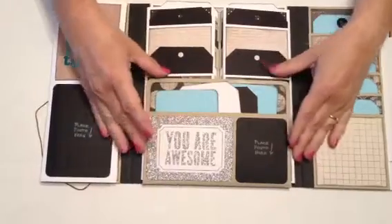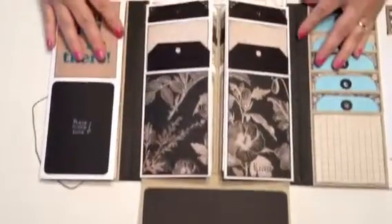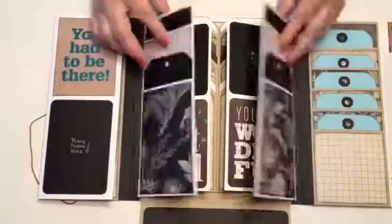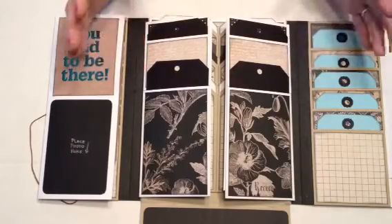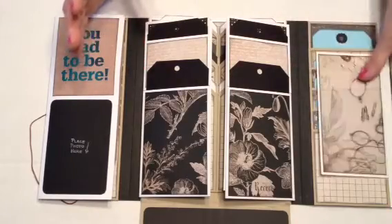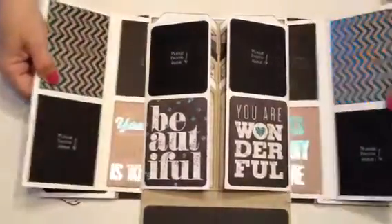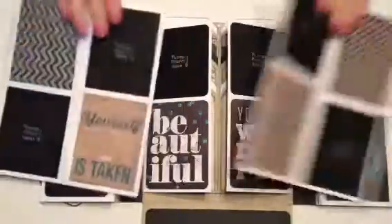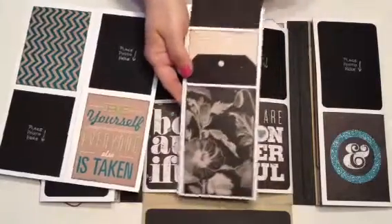I've got some photo mats here. This card is from one of the collections. This is for a very good friend — a friend of ours, her daughter's graduating on Friday. What I do is I make these photo folios, I make a sample of all of them, and then if somebody needs a gift I have something ready to mat. That's what I usually do.